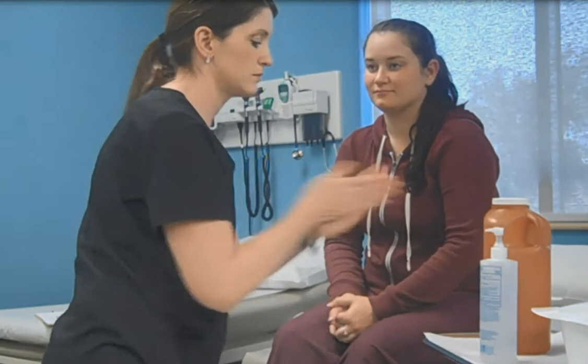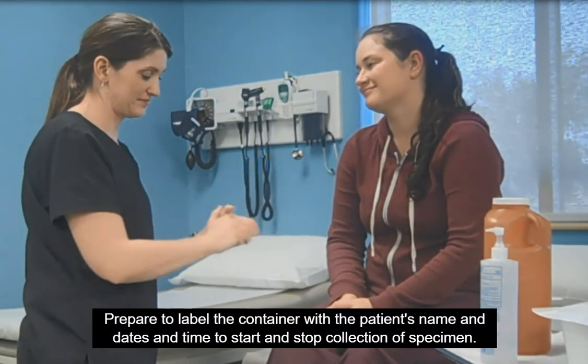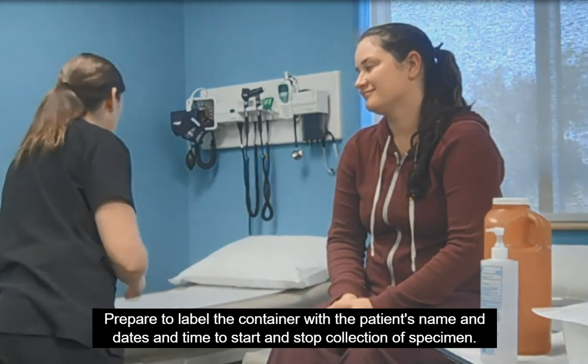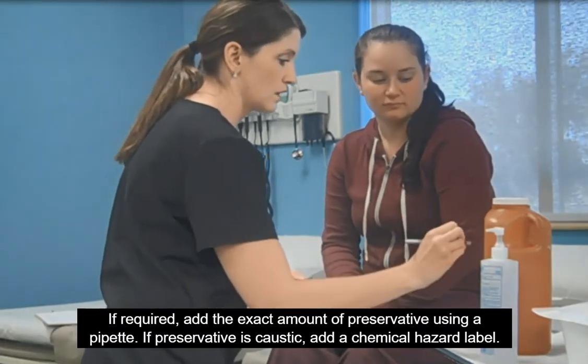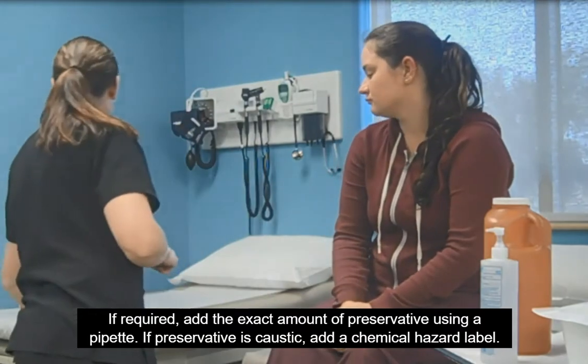Perform hand hygiene. Prepare to label the container with the patient's name and the dates and times to start and stop collection of the specimen. If required, add the exact amount of preservative using a pipette. If the preservative is caustic, add a chemical hazard label.